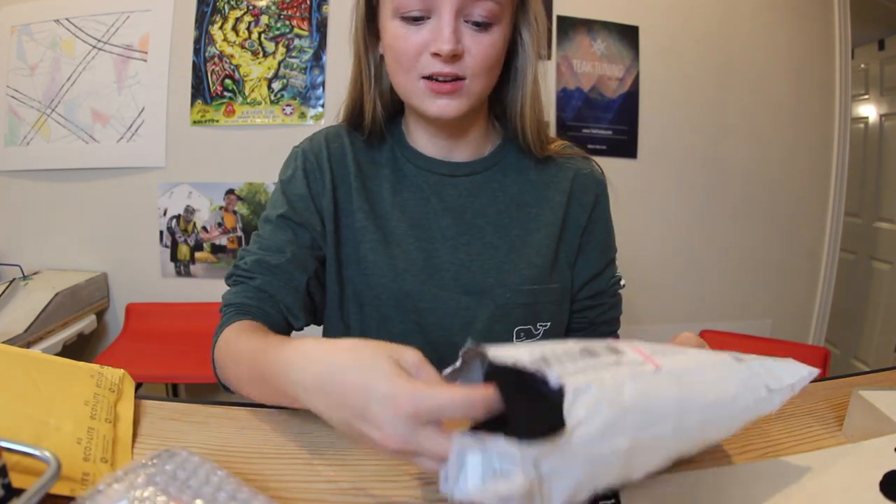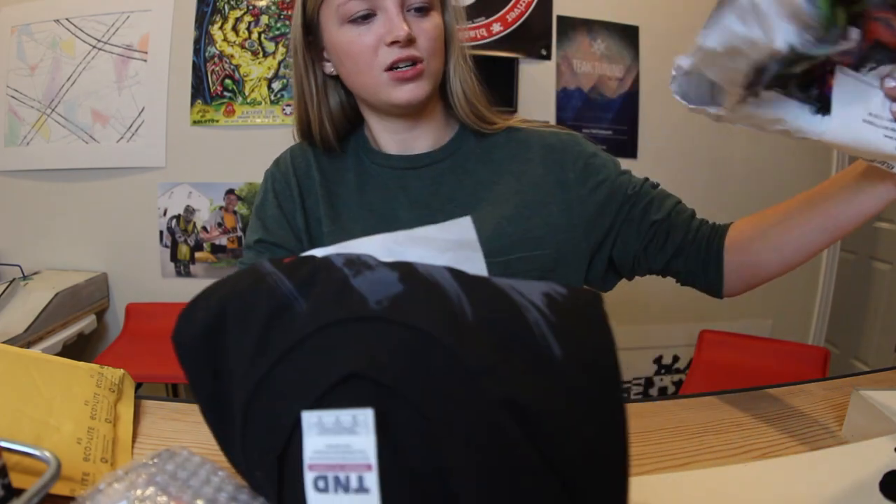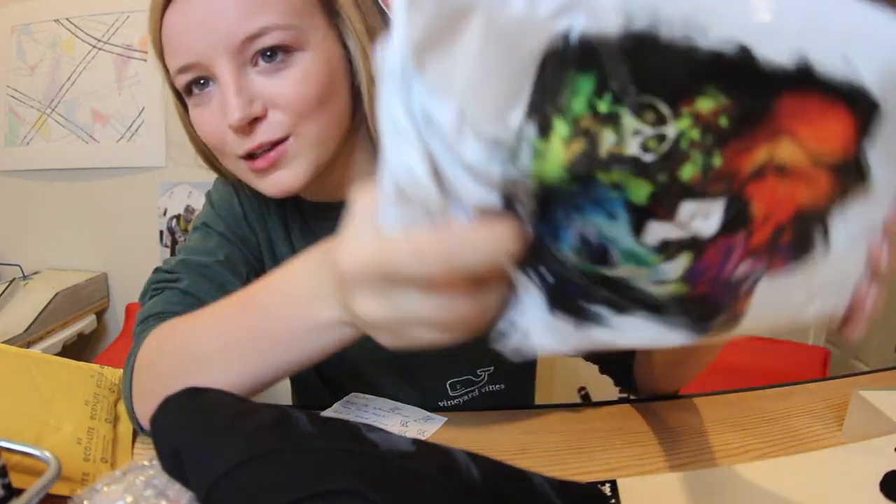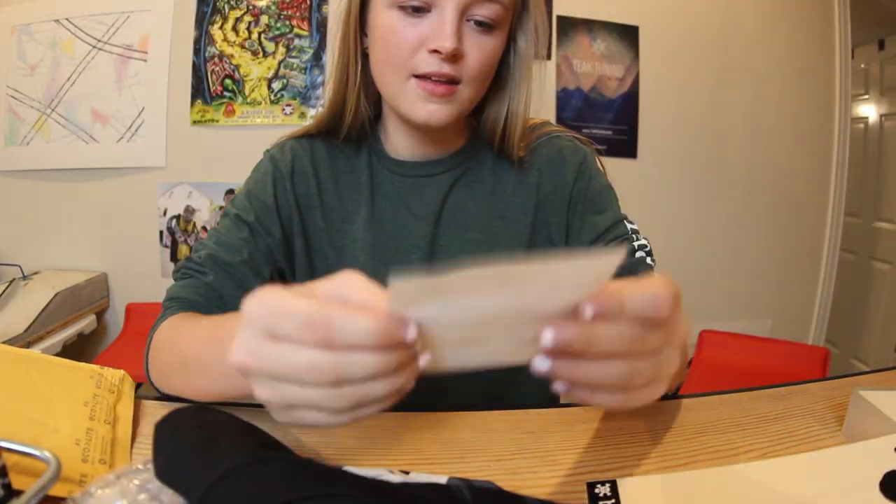We got tons of decks. And even a shirt. Let me see if that's it in here. I love the custom Blacklist bag. That's pretty lit.